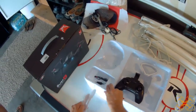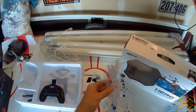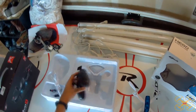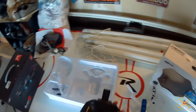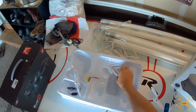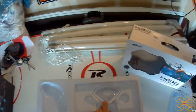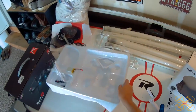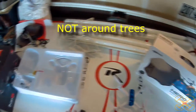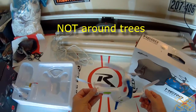It also comes with some spare props — just a full set of spare props — and a Phillips screwdriver for repairs and for taking the screw out to put the batteries in the back of the controller. It also comes with four prop guards, still taped in the box. Unless you're flying this indoors or around a lot of trees, or if you're a beginner, I don't recommend them — so I don't use the prop guards.